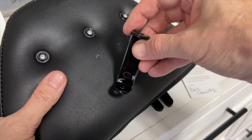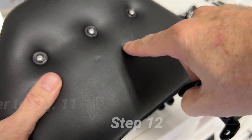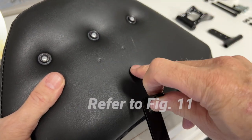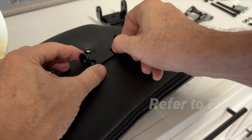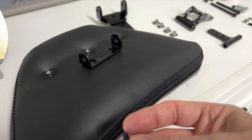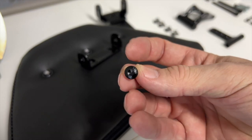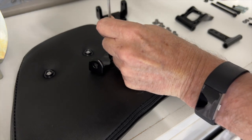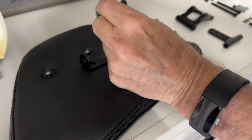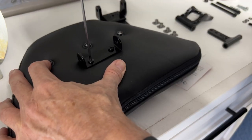Next, we're going to install this small bracket to the back of the seat pad. You can see a couple of small holes punched into the back, and this will line up with this bracket. To do this, we're going to use the two smallest black screws that come in the kit. It's actually a 3mm Allen wrench that I'm going to use to insert those screws through the backrest, and you'll find the threads and then just tighten this down.